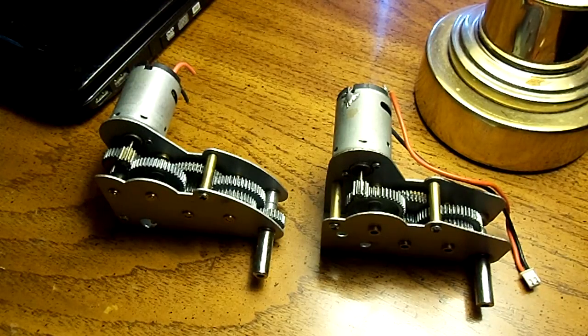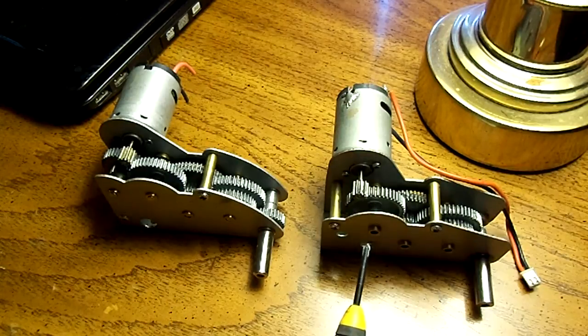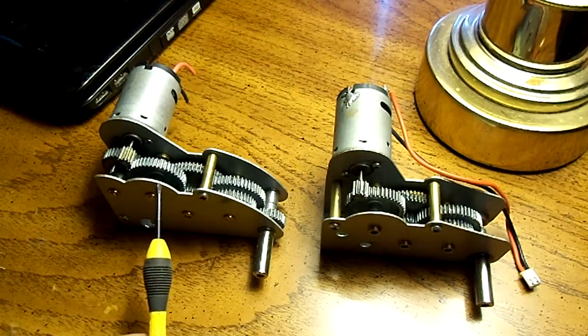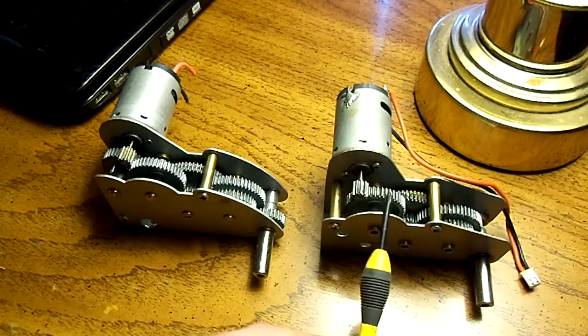I'd like to clear this up once and for all. On three-to-one and four-to-one, these are two different gearboxes. They're both right motor gearboxes, both high motor configuration. This is a four-to-one or four-shaft gearbox, and this is a three-to-one or three-shaft gearbox.